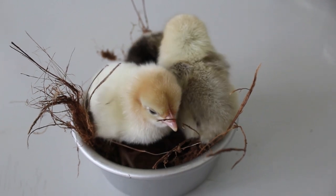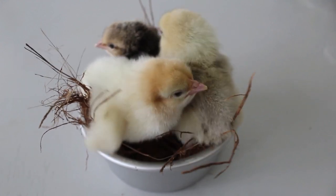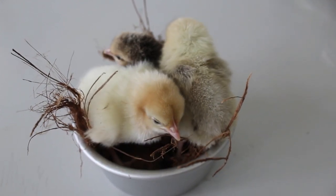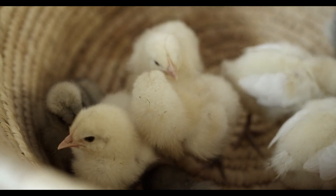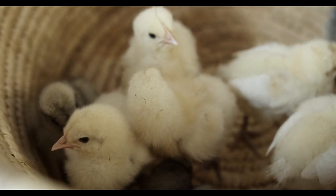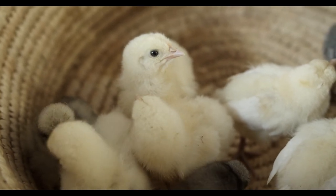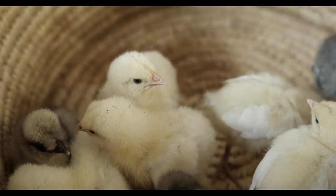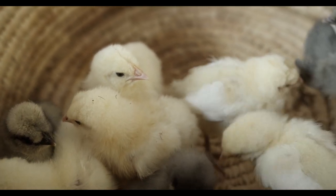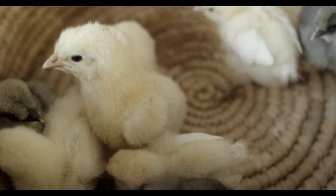Understanding and meticulously managing temperature nuances ensures the optimal conditions for successful egg incubation. Humidity is the second critical factor in egg incubation. Proper humidity levels are essential for the health and development of the growing embryos. Too much or too little humidity can lead to various issues such as failed hatching, deformities, or difficulty in hatching. For most poultry eggs, including chickens, ducks, turkeys, and geese, the ideal humidity levels during incubation are as follows.